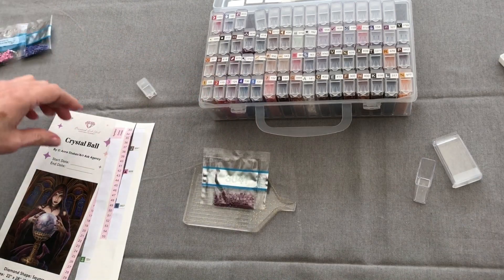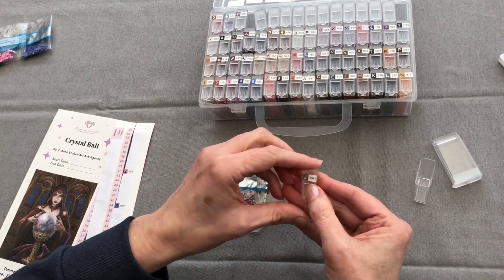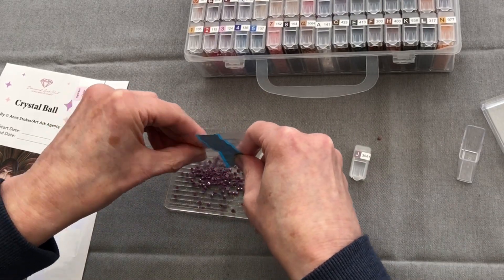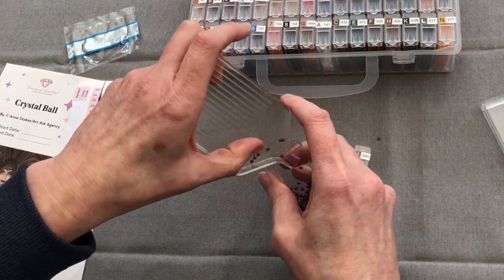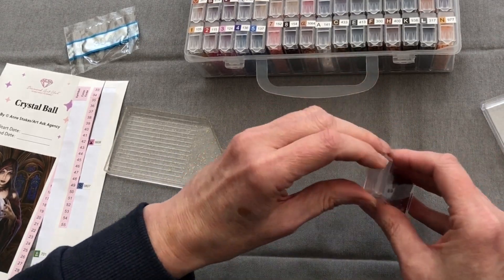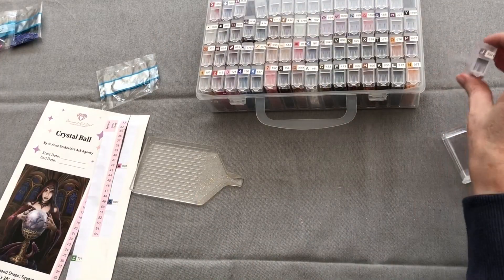3041 — I'm starting to twitch a little bit about getting these letters sorted, but I've only got three packs to go after this one, so I'm resisting. This is another antique-y, violet-y, mauve-y colour. I can tell I'm trying to go faster because it's really annoying me not having the letters in order. 3041 — Antique Violet Medium. I'm going to leave it there.